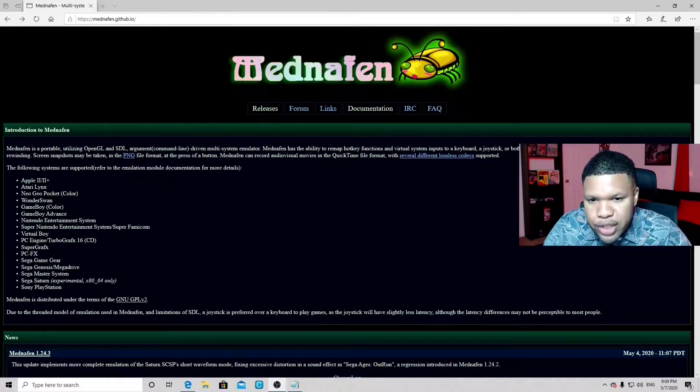Alright guys, let's head on over to mnaffin.github. The link to this website will be in the description below.